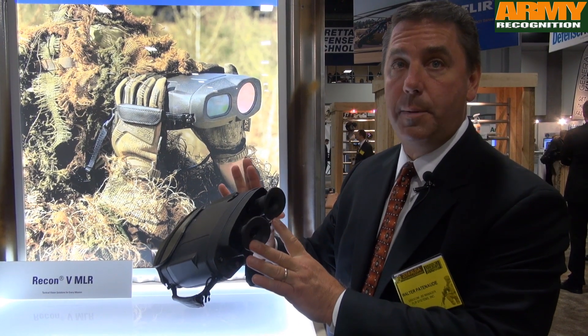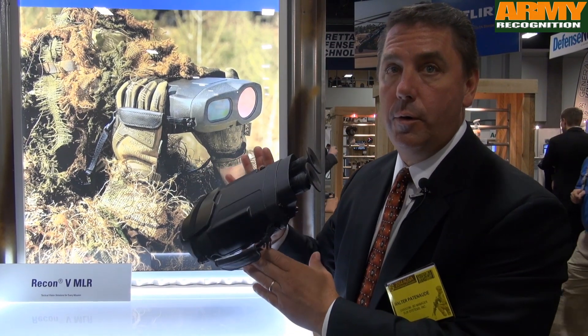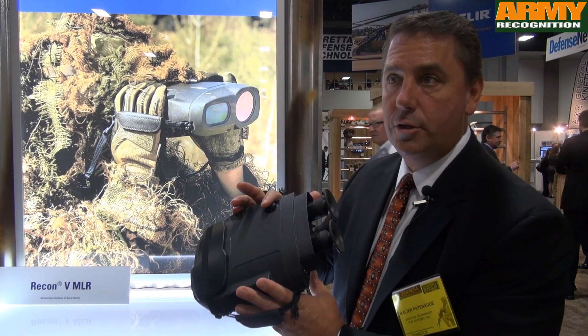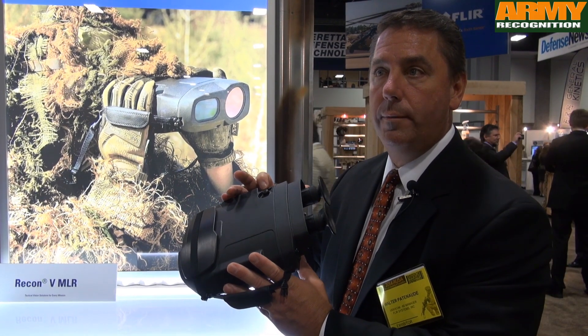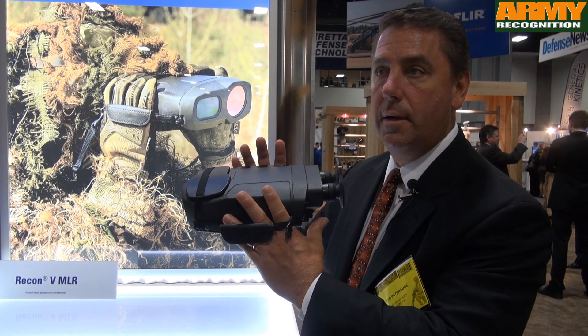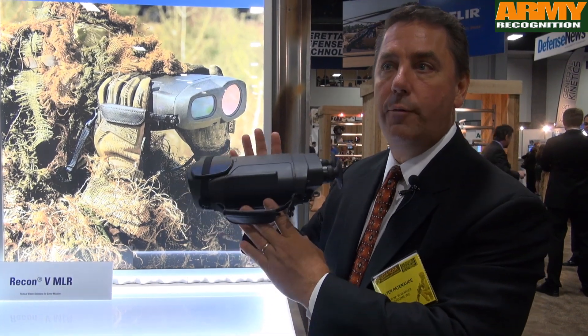It has high-definition OLED displays, so as a user you experience a very broad perspective of view and it's very easy to see. It has a 20 to 2 degree optical zoom — by pulling this lever down or up you zoom in or out. It also has an autofocus function so you can focus on your scene without any manual adjustments.